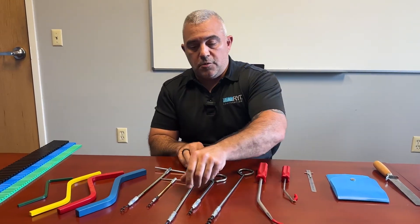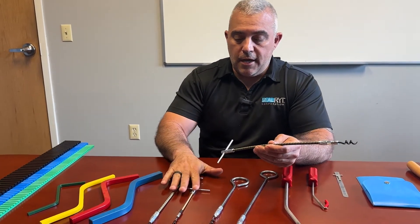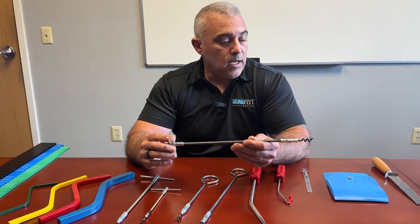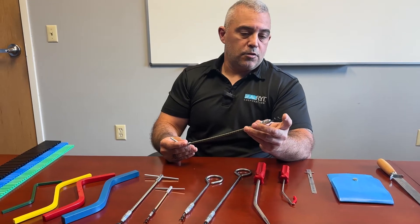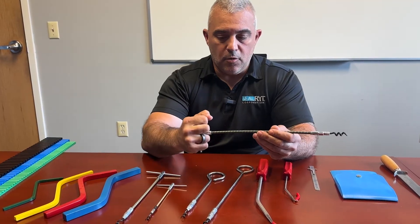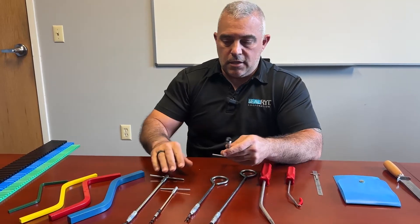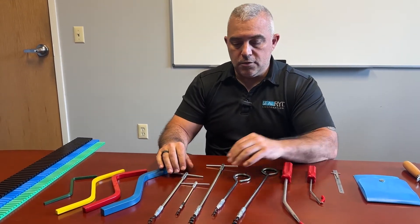One of the first tools that we do use, however, is an extractor. I have several different types of extractors — it's all based on what the cross section of the packing is and how deep you need to get into that stuffing box. As you can see, it has a corkscrew tip with a T-handle. The basic motion is just to drive that into the packing, grab hold of your T-handle, and pry the packing out. Easier said than done, but these tools will make it very, very easy for you to do so.